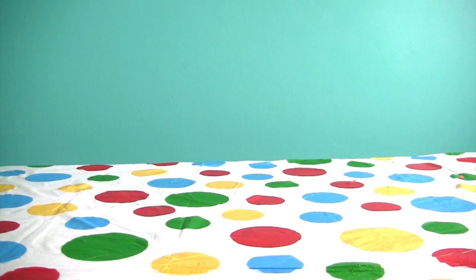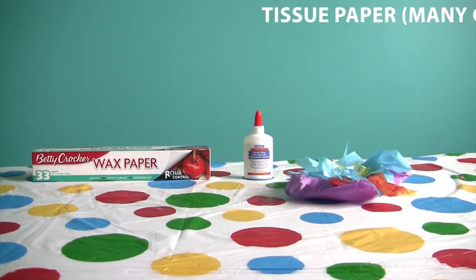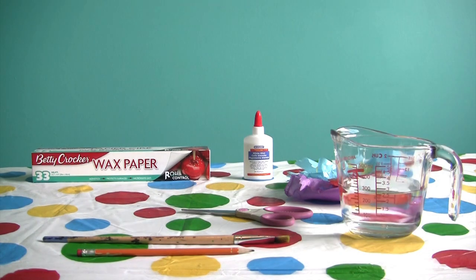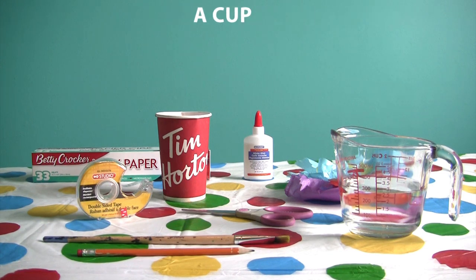For our first craft we'll need wax paper, white glue, many colors of tissue paper, an old paintbrush, a pencil, some scissors, water, some double-sided tape, and an old cup.